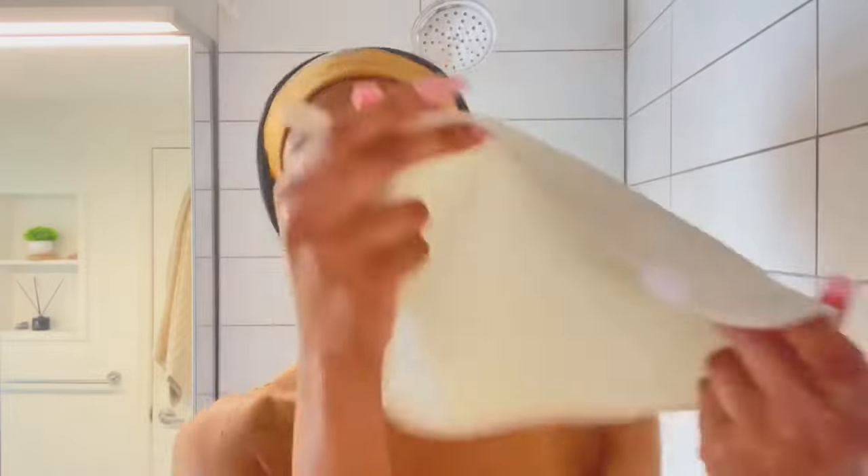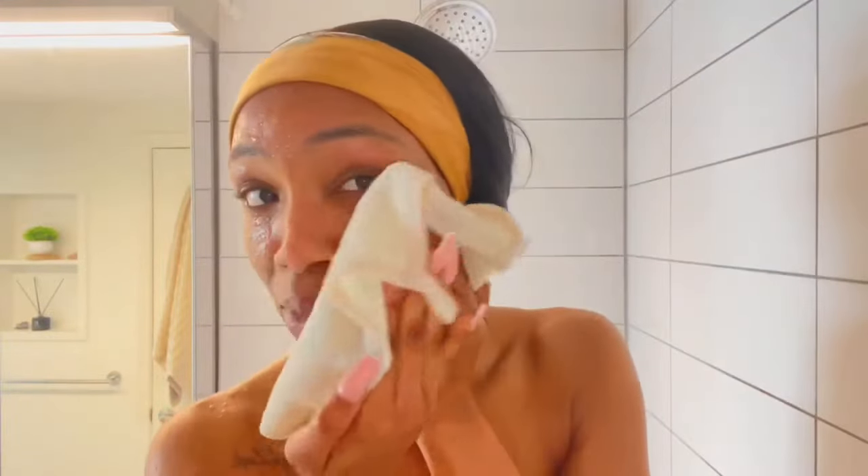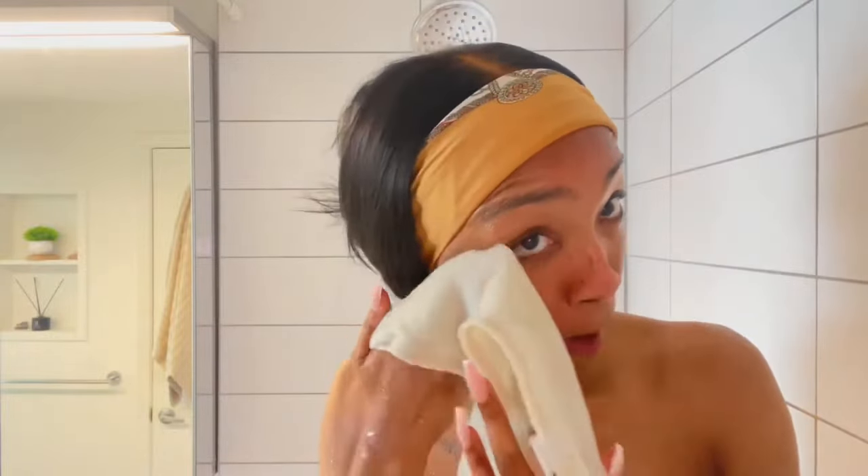I start by exfoliating my face — my cheeks and my forehead. I use an exfoliating cloth from Dollar Tree for a dollar. One side is the exfoliant, the other side is a smooth cloth, and I use the smooth side to wipe off the excess exfoliant and make sure my skin is clean.